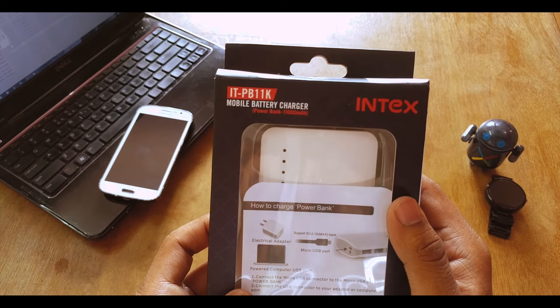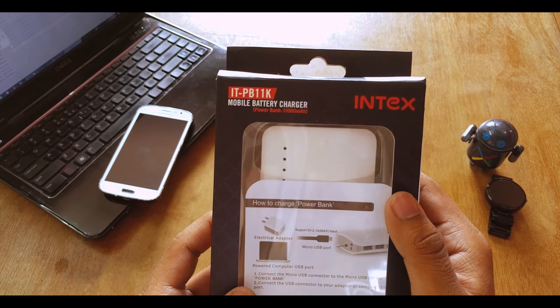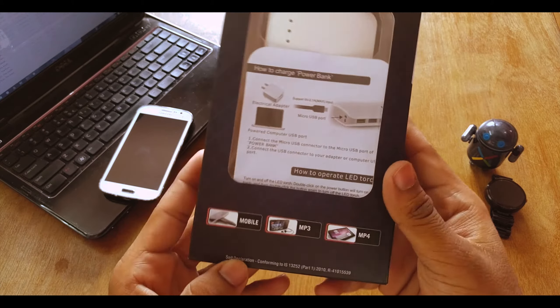What's up guys, this is Ardik here and today I'll be showing you the cheapest and most powerful power bank. So let's get right into it.